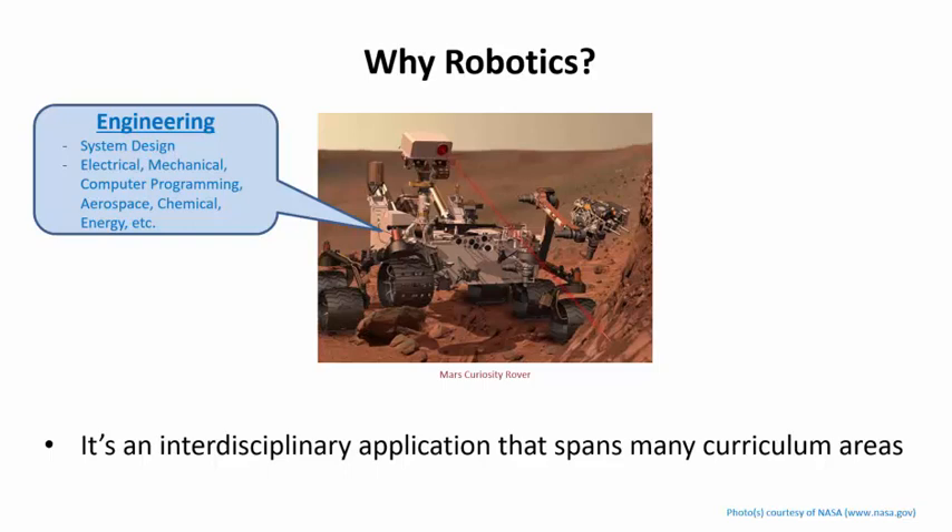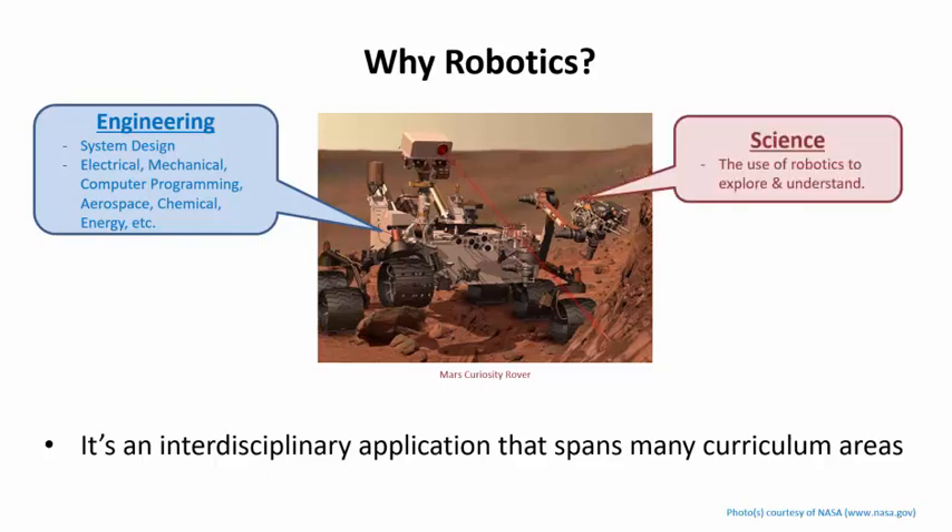Robotics can be a way to introduce the profession of engineering, and it can also be used to show the applications of science. For example, the Mars Curiosity rover was designed to accomplish eight different scientific objectives on Mars, ranging from studying the geology to the atmosphere and climate science — it was a scientific mission, not just exploration. A robotic platform can be used to get students excited about science, often more so than a traditional classroom experiment.